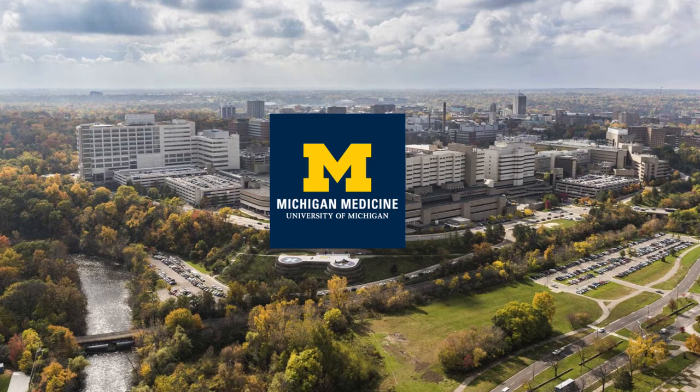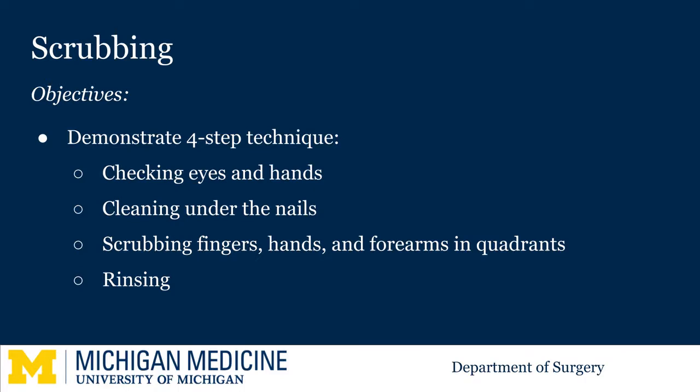Welcome to the University of Michigan Microlearning Program for the Surgical Clerkship. Today we are going to show you how to scrub. There are four main steps to the process. The first is to make sure you are wearing eye protection and to check your hands. The scrub starts by cleaning under the fingernails and proceeds by washing the fingers, hands, and forearms in quadrants. The rinsing process completes the scrub.